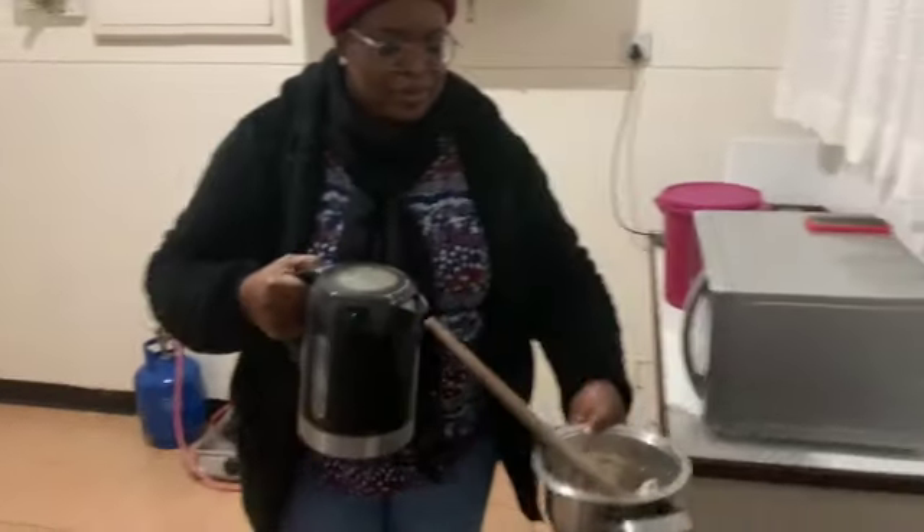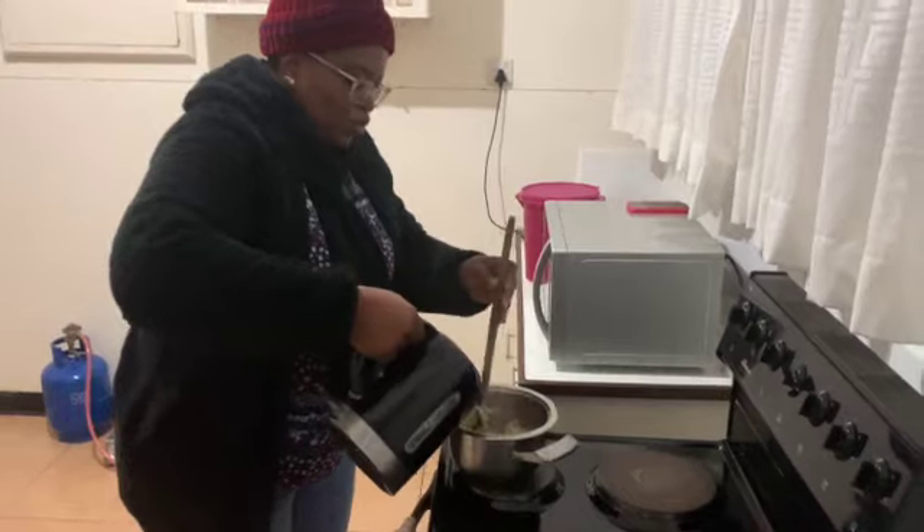I'm going to put some boiling water in now.